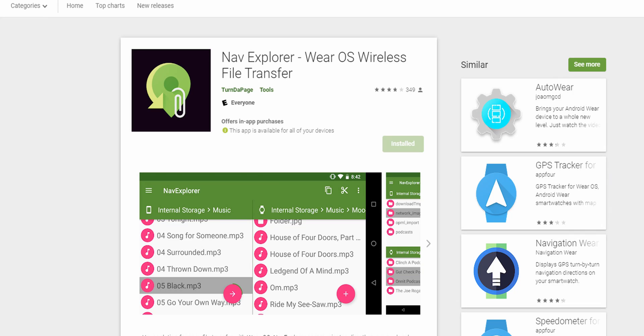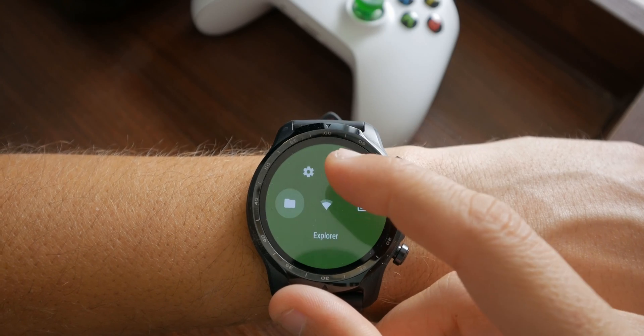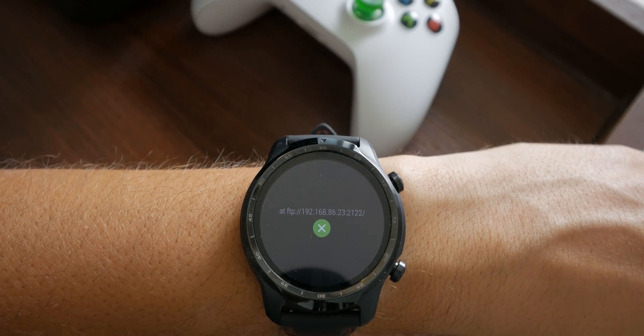The prerequisite for transfer is you need a Wi-Fi connection. If you don't have Wi-Fi, you can create a hotspot from your phone and follow along the guide. The first step is to download Nav Explorer. On the watch, just go to the Play Store and search for Nav Explorer. It will take a couple of minutes to download and open. Once you've opened it, swipe down from the top, click on the Wi-Fi logo, and that will start the FTP server on the watch. It's okay if you don't know what an FTP server is — just leave the watch at that.